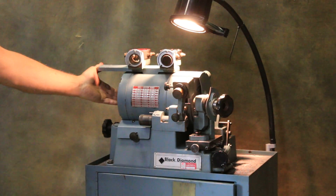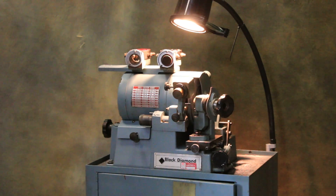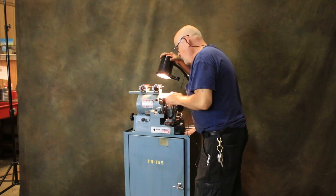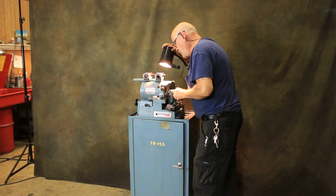I'm going to go ahead and turn it on for you. Mounted up here is a nice magnifying glass so you can watch as you're sharpening your stuff.